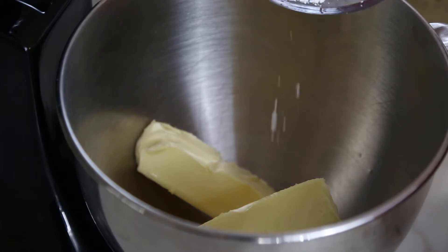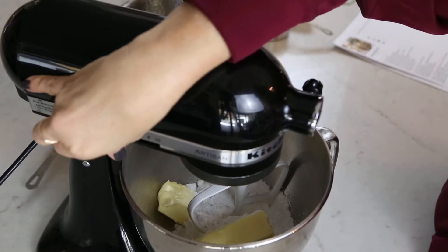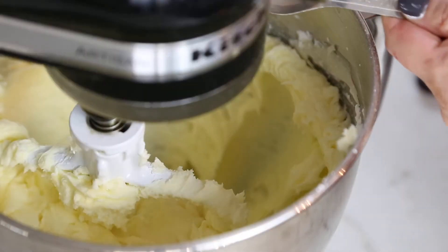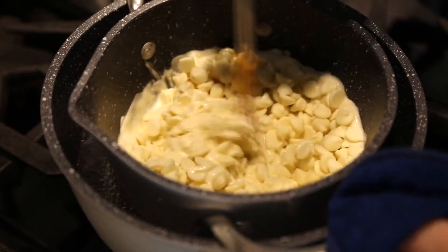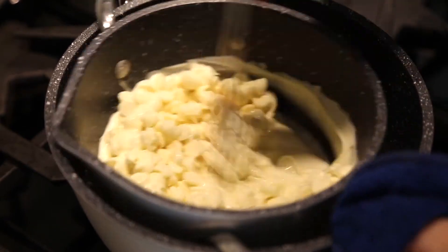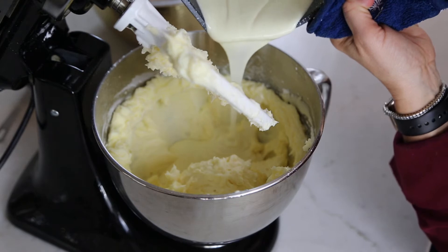Now it's time to make the white chocolate buttercream frosting. I've got my three sticks of room temperature butter and my powdered sugar and I'm just going to give that a little mix. I'm going to add one teaspoon of vanilla. I've got eight ounces of white chocolate that I'm just melting over a double boiler, and now I'm going to add all of that melted white chocolate.